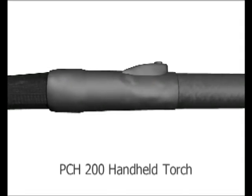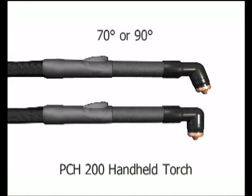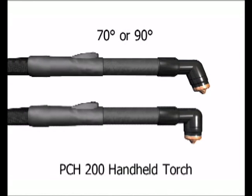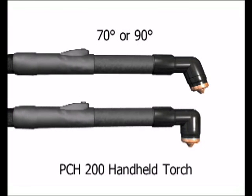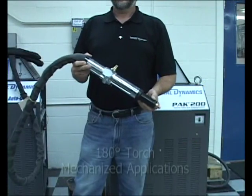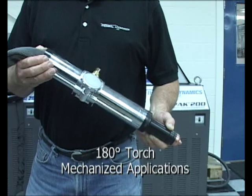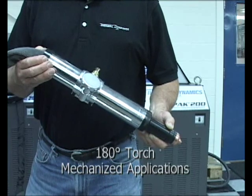Also standard with this machine is the PCH200 handheld torch, which has a 1-year warranty. A choice of either a 70-degree or 90-degree torch head angle is available. A 180-degree torch is also offered for special applications, such as pipe beveling and other mechanized applications.